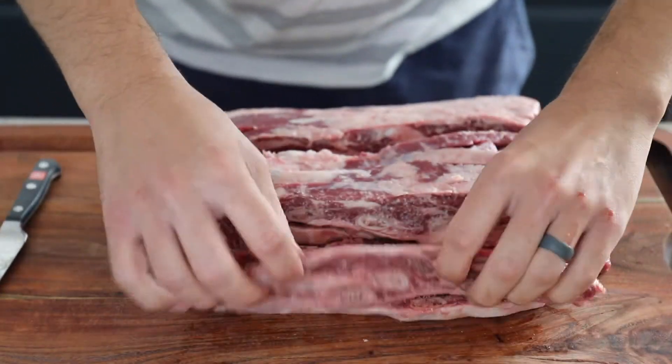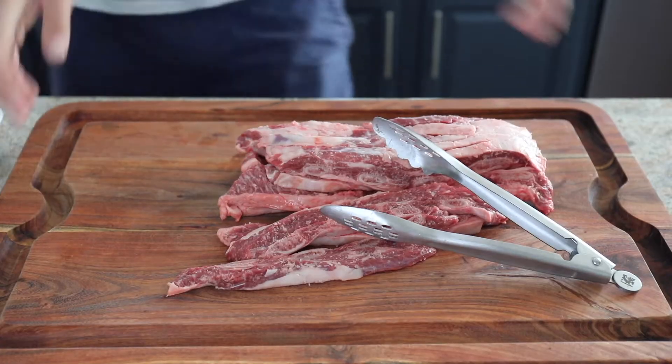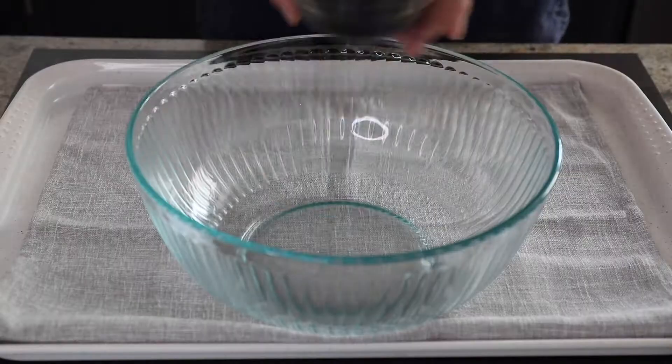These are those thin cut across the bone short ribs. They're not the really thick ones that are round — they're thin cut across the bone.